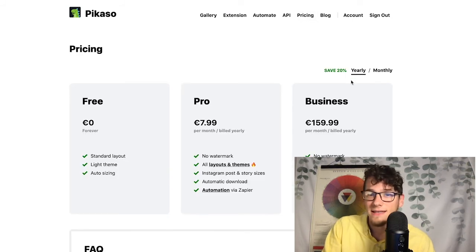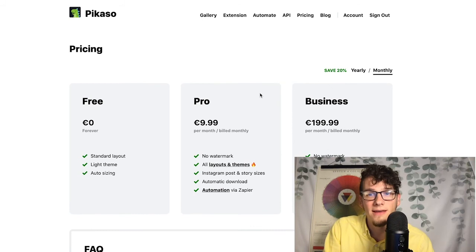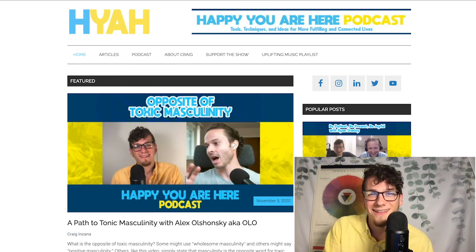Like I said, the pricing is around $8 to $10 a month if you do it monthly. If you check out the link below, that will help support the channel and my podcast, which is Happy You Are Here Life. If you're interested in checking that out — let me know in the comments below if there are any questions you have. With the other video, I answered a ton of questions. I don't know all the answers, but hopefully this was helpful. Thanks.